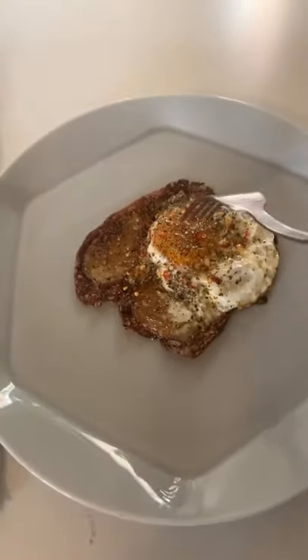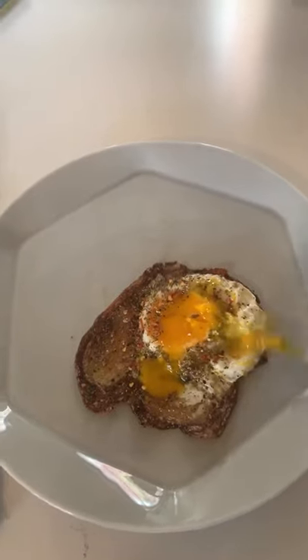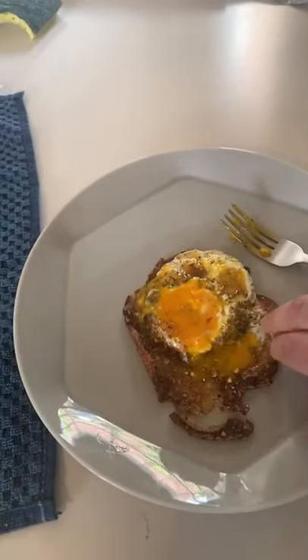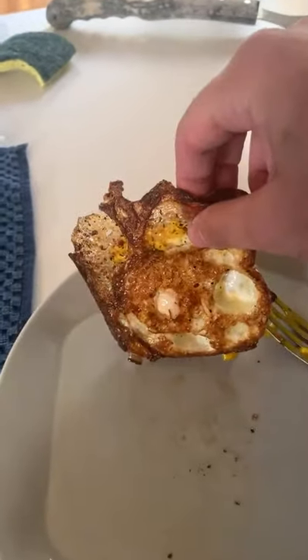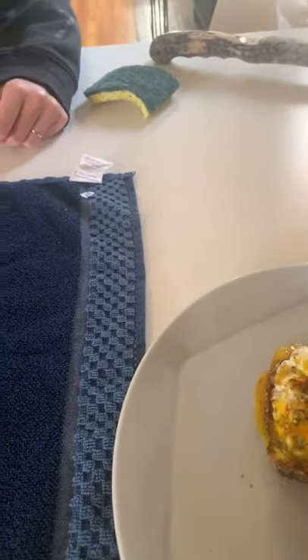Now what I like to do with the crispy egg — I like to break the yolk out and kind of spread it around so it doesn't all cool onto the plate. Break that yolk — there we go. Now check this out — you can pick this egg up. That's what we're looking for on the bottom: a nice perfect crispy egg. She says nailed it. You want to take the first bite? It's going to be messy, it's going to be hot. You don't even need a fork and knife.